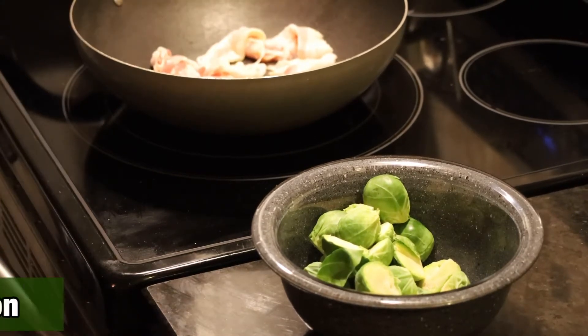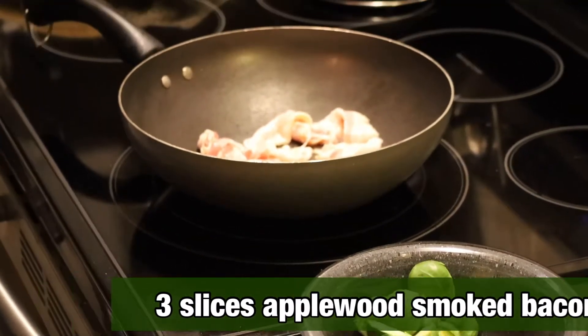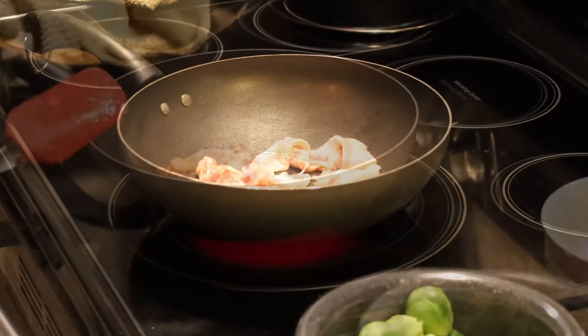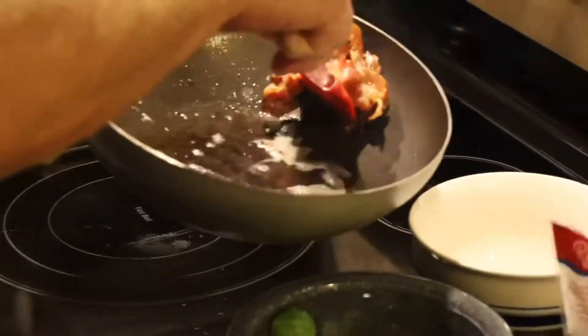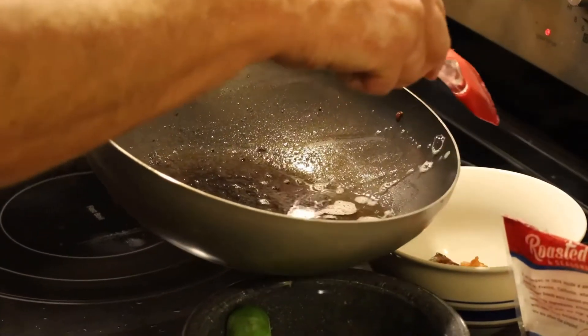In our pan here we've got three slices of smoked apple bacon and we're going to brown the bacon, get all the oil out of it. The bacon is finished cooking, so we're going to take it off to the side and put it into another small pan. We're going to crumble that up and put it back on our Brussels sprouts a little later.